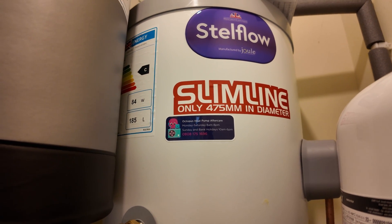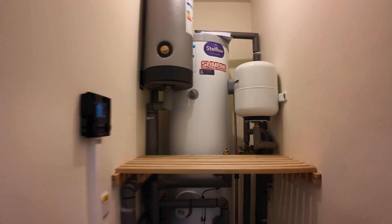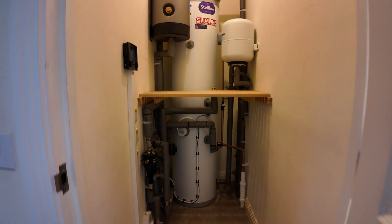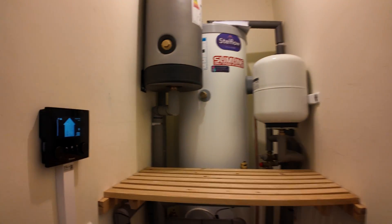It's scheduled for one o'clock in the morning where I'll be using less energy through my Intelligent Octopus Go tariff that I'm on. It has also given us an opportunity to tidy up this area, so we are all good, happy, and comfortable.